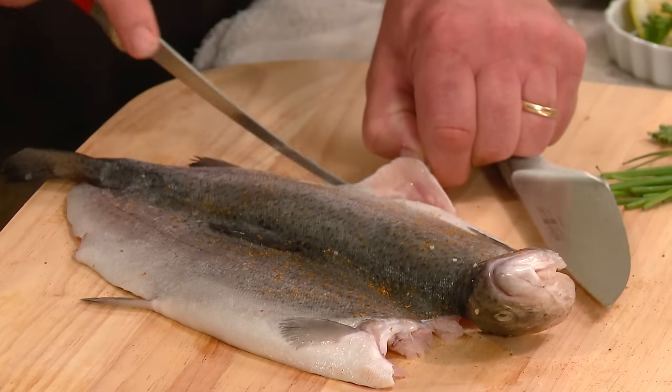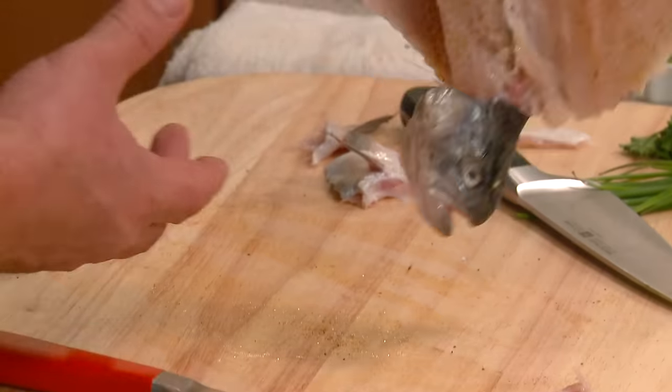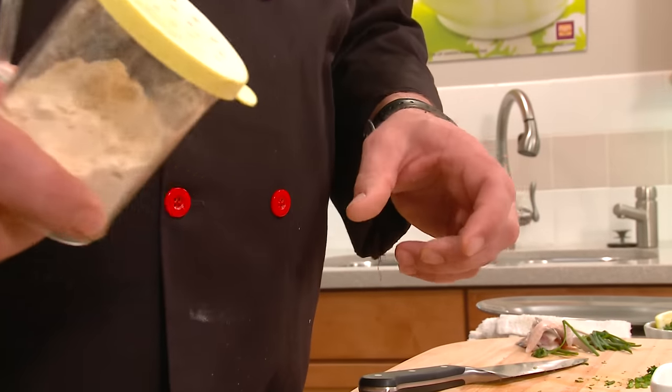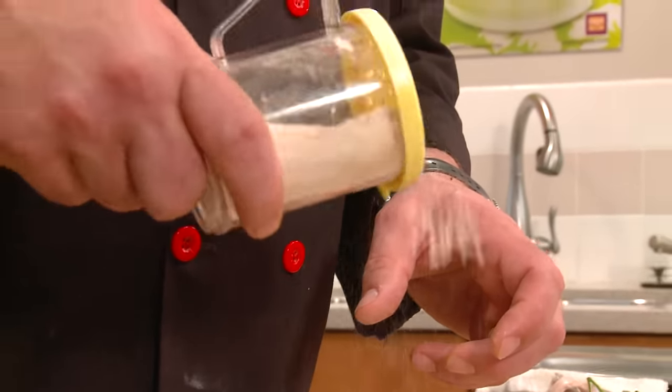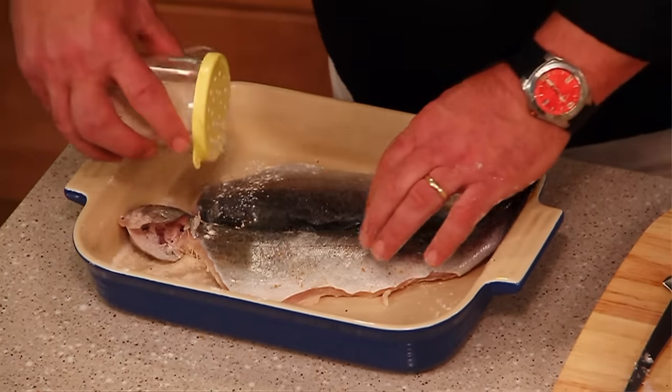We're going to take off these fins on either side. Then we're just going to use a seasoned flour — give it a nice liberal coating. In the seasoned flour we just have some black pepper and some seasoning salt. Once again, we don't want to add a whole bunch of stuff to this. We want the fish to speak for itself.